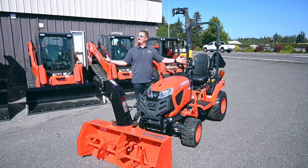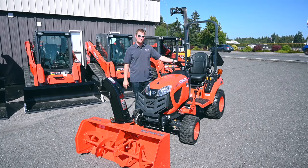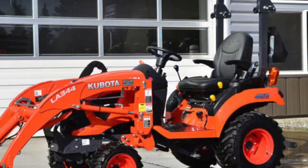This is Mike with Skoulton's Equipment. It's really hot outside and we're going to talk about snow. A customer of ours decided he was going to get ready for winter a little early this year and ordered a BX 2680 with a snowblower.